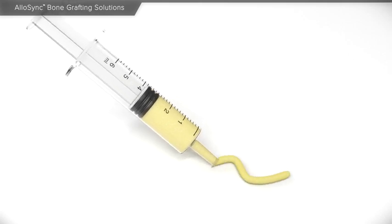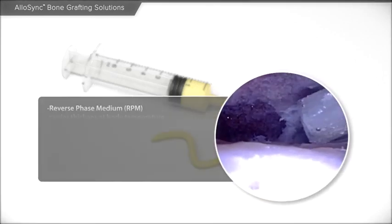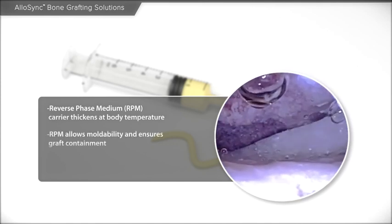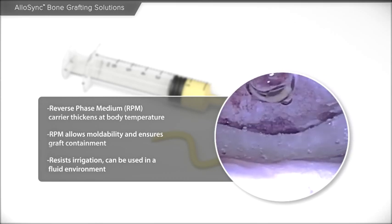The Allosync Bone Grafting Solutions line includes the Allosync Putty, Gel, and Paste Grafts, which are demineralized bone matrix grafts with reverse-phase medium or RPM carrier. The RPM is flowable at room temperature and thickens to become more viscous at body temperature. This carrier enables the grafts to resist irrigation and be used in an arthroscopic environment without the fear of graft migration.